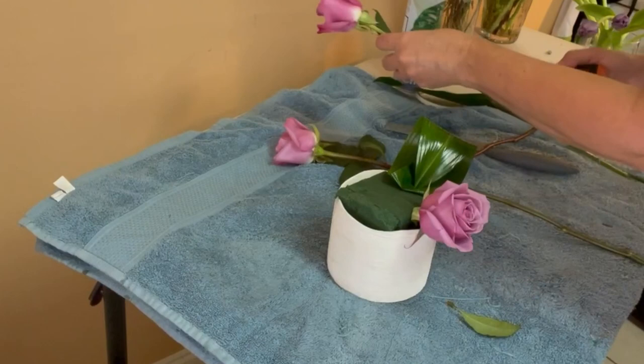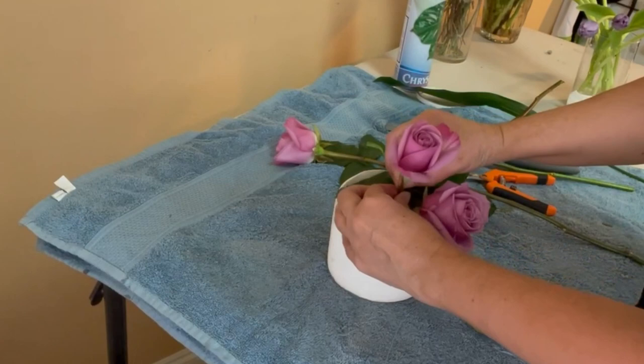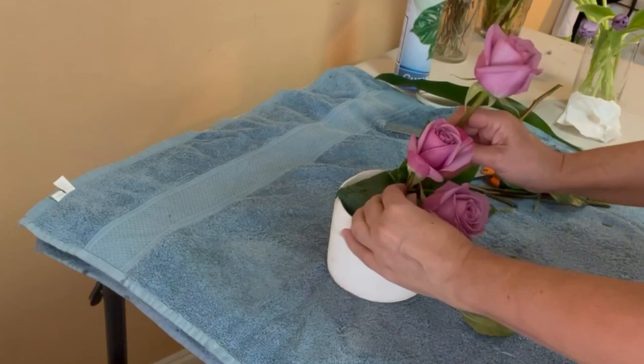For this small arrangement, I'm going to start working with the lavender roses. I'll need only three lavender roses, cut in three different lengths, and they will be set in the front of the floral arrangement.